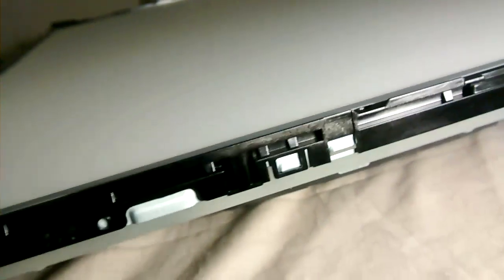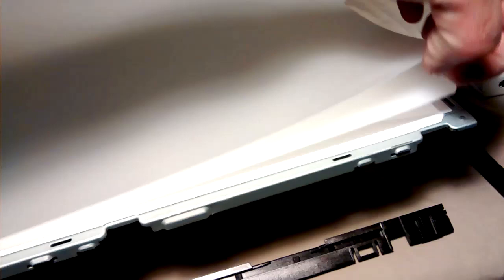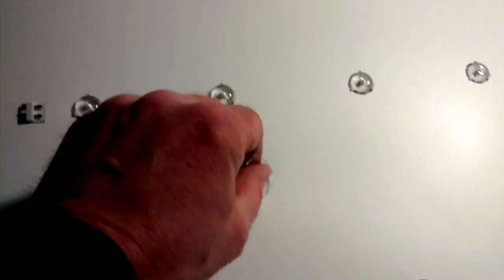Now we have to remove these plastic supports here — they hold the diffuser sheets. We have one, two, and then the big one here. Remove these two and we can see underneath there are the LEDs. Now we have access to the LEDs. We remove these plastic standoffs — there are four of them.